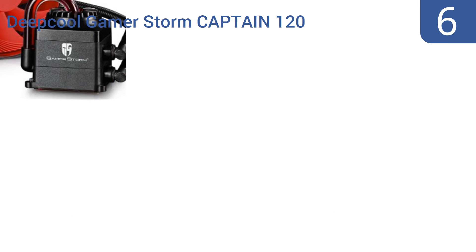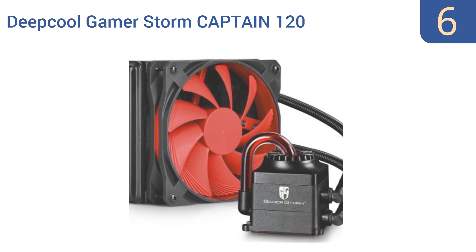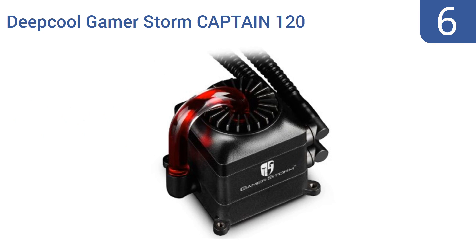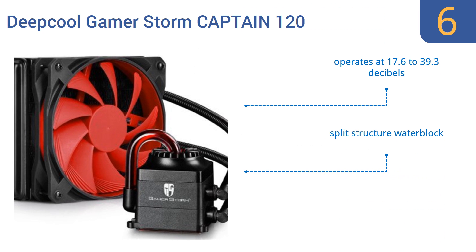Starting off our list at number 6: the Deepcool Gamestorm Captain 120 CPU liquid cooler. It is made with external glass pumps and a super soft gum hose, so you can easily move its components around to fit into or onto your hardware as needed. It operates at 17.6 to 39.3 decibels and has a split-structure water block. However, it is a slightly overpriced option.